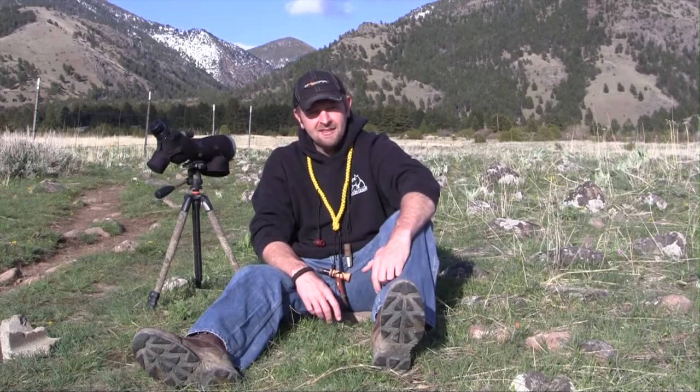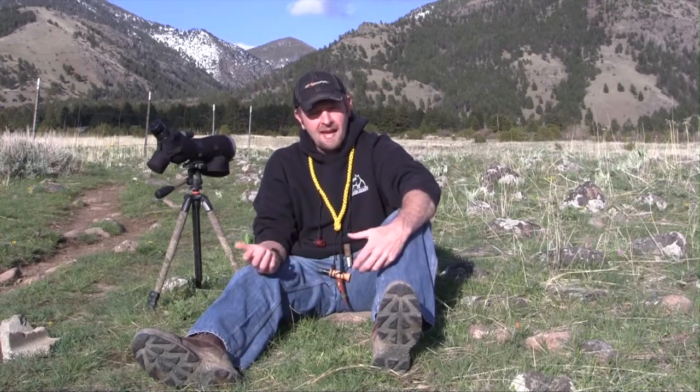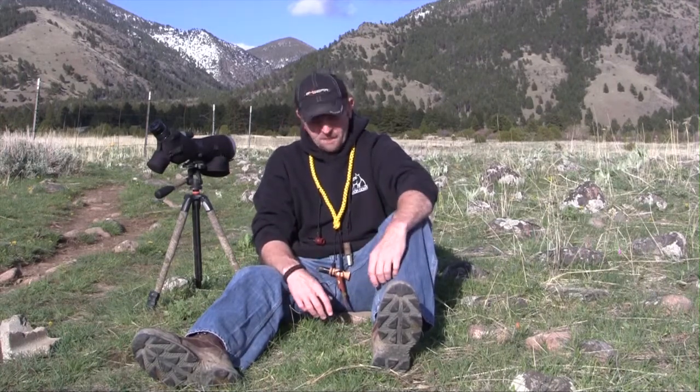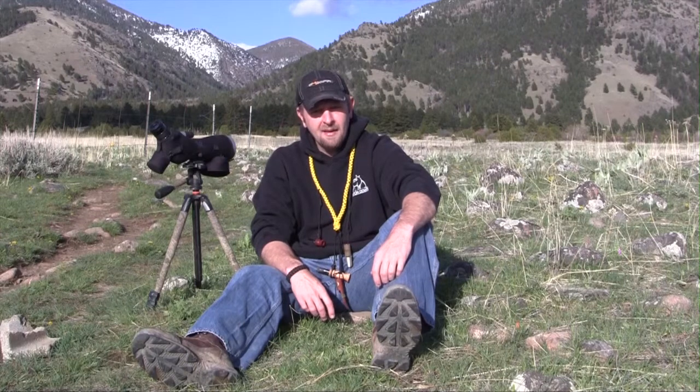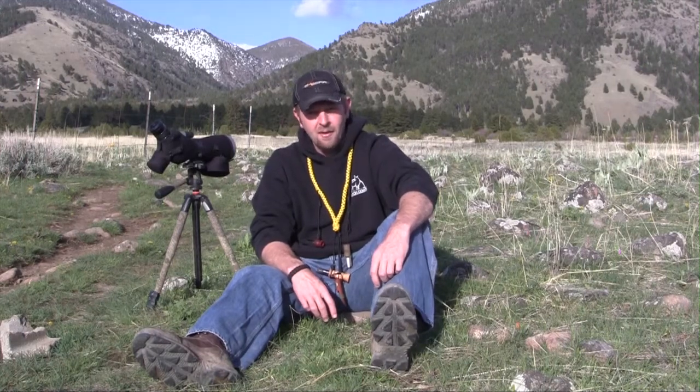I get questions all year long about calling predators and what are the pros and cons between hand calls and electronic callers. So I want to talk for just a few minutes about hand calls and hopefully share some things that I've learned over the years about hand calls and using hand calls for calling coyotes and calling predators.